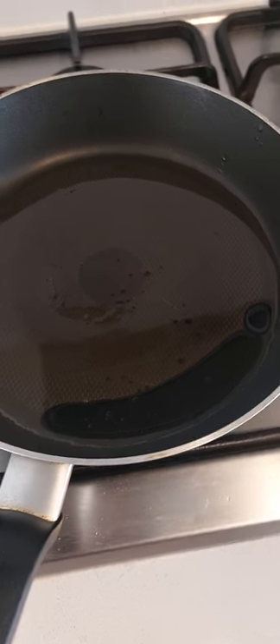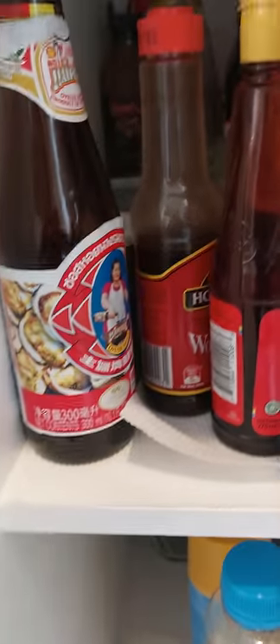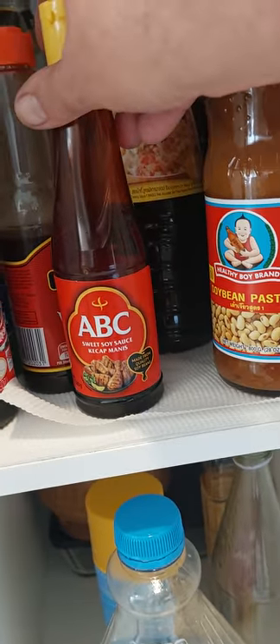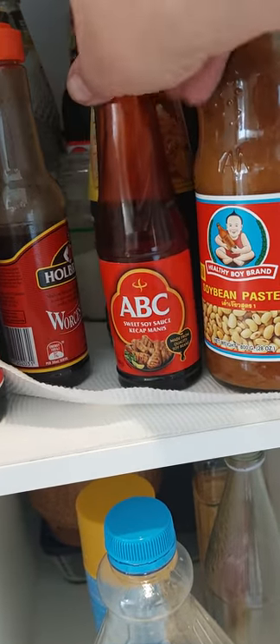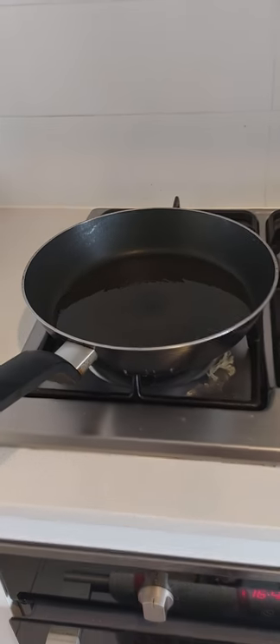We're heating up the canola oil. We've added into it sweet soy sauce and Holbrooks — there's your canola oil. Now we'll heat that up before we actually put the eggs in; we're going to put four eggs in.